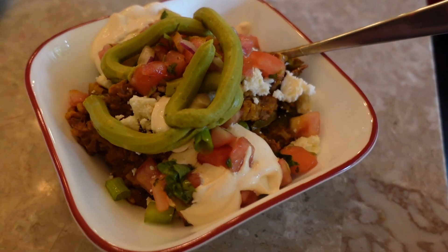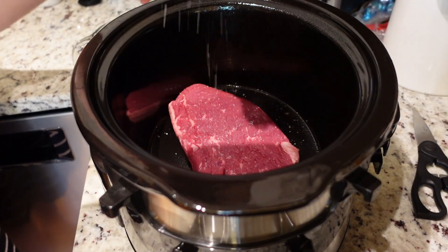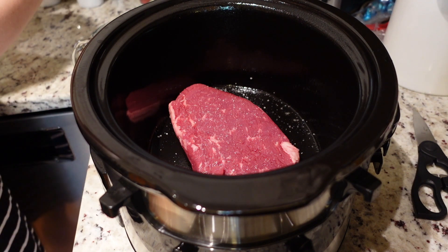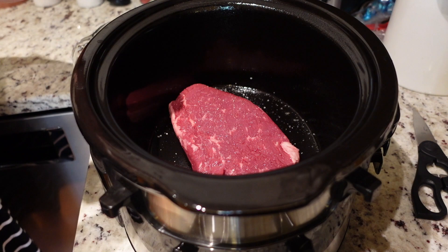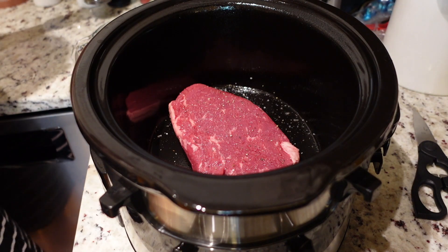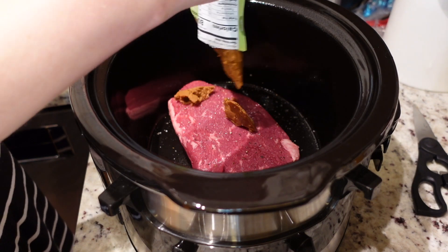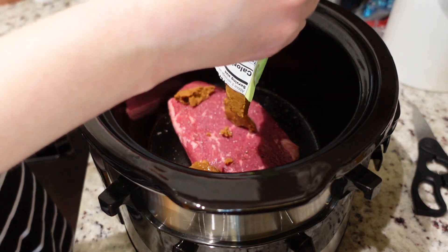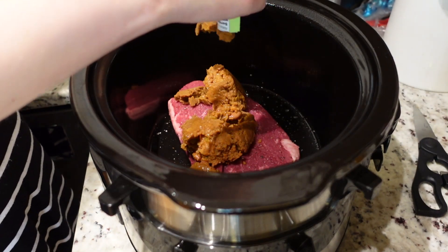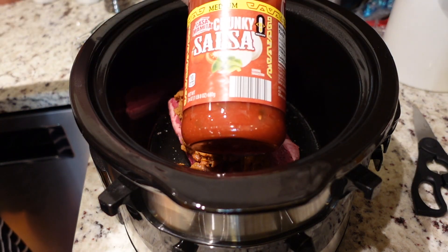Next up, we're making easy steak burritos. You can eat these as bowls or use the filling in a tortilla. Start by greasing your slow cooker with nonstick cooking spray, then season your steak with salt and pepper. I'm using a cheap steak from Aldi — I always go with cheaper cuts of meat in slow cooker recipes because the meat gets shredded up with so much seasoning, and the slow cooker makes it so tender that the cut really doesn't matter. Next, add your refried beans — essentially you're dumping all your burrito ingredients into the slow cooker and letting it do the work.